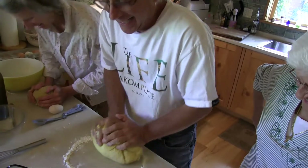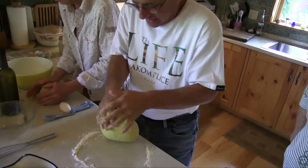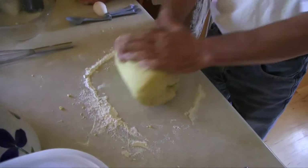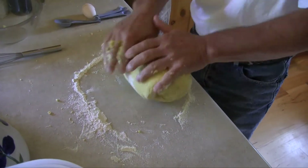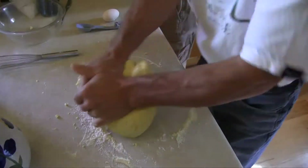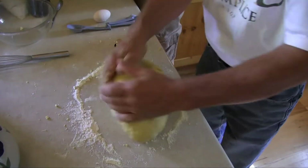That was a big recipe — eight cups — so it was a big ball, and we used semolina flour which made it a little bit heavier than all-purpose flour. That took a little bit more work; it was a heavier dough, a little stiffer, and it took a lot more work to bring it together.